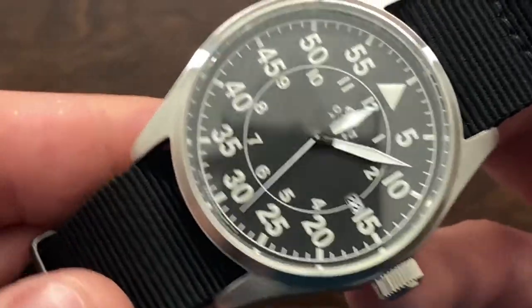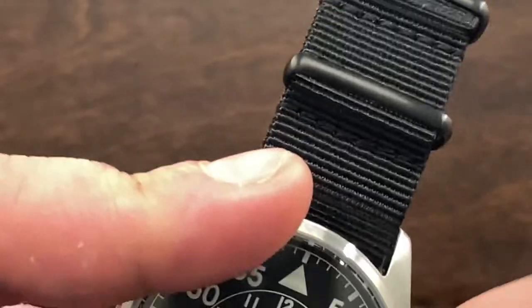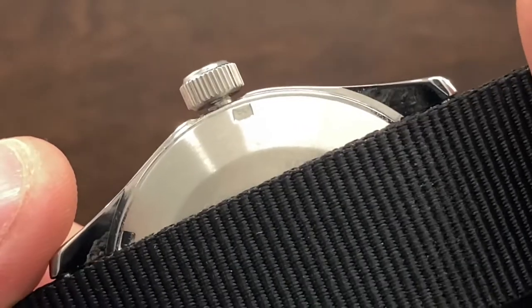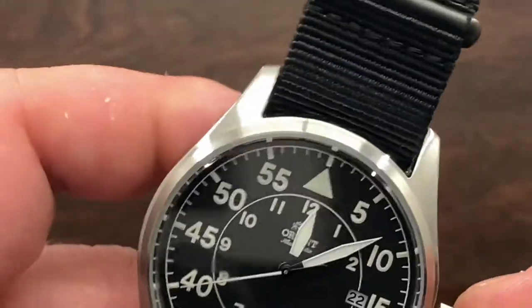This watch is water resistant to 100 meters and has a screw-down crown. You can see the crown there with threading on the back, which is very nice.